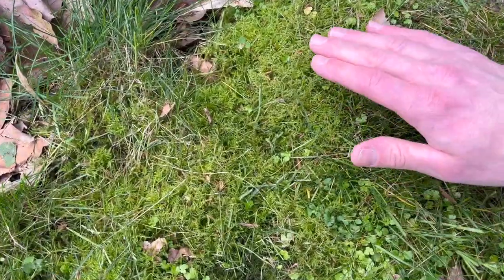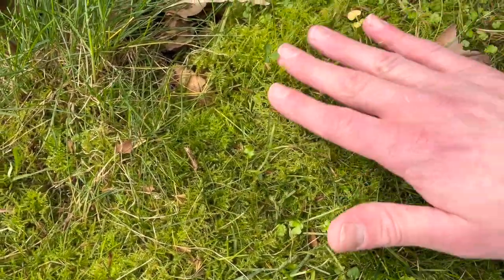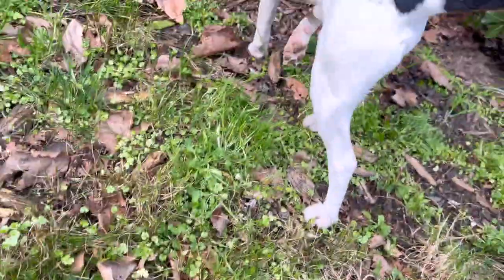I just finished mowing my backyard and found this amazing moss growing naturally. I was like, oh my goodness, what is this? I want to sleep on it, it's so soft. Anyway, had to get it — had to do a revamp of Frederick's Palace.